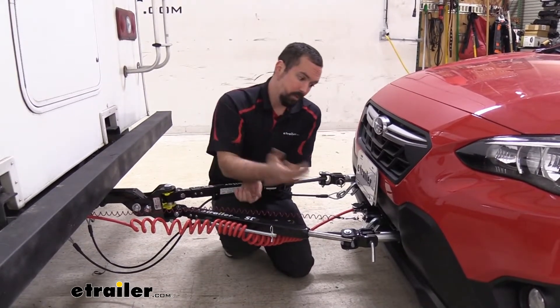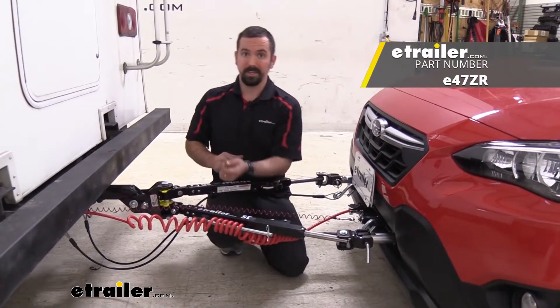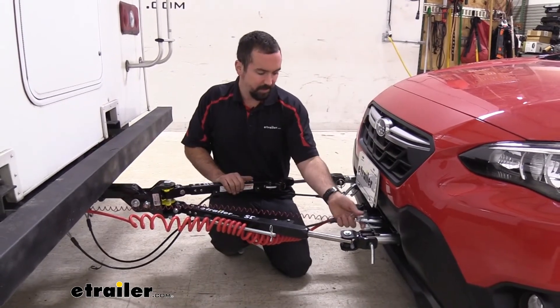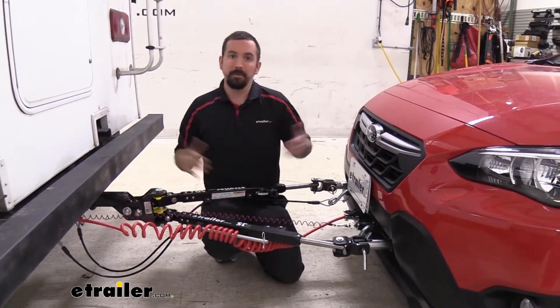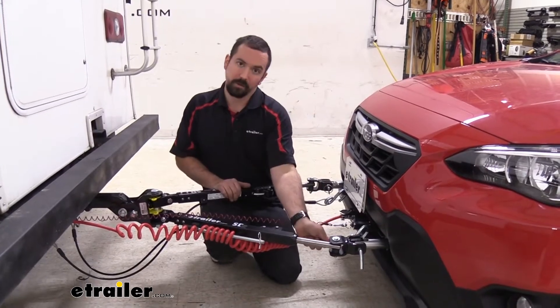The tow bar is attached to that base plate and that's going to make the connection between the vehicle and the RV. Next you have your safety chains, which attach to the loops on your base plate and also to the side of the camper. That way if they become disconnected these chains are going to hold everything in place.